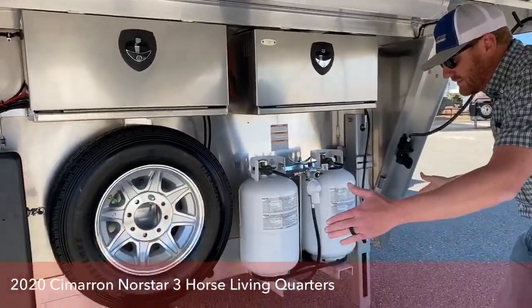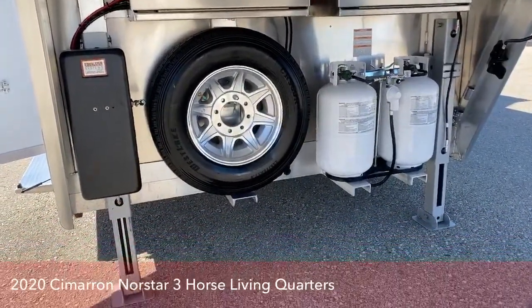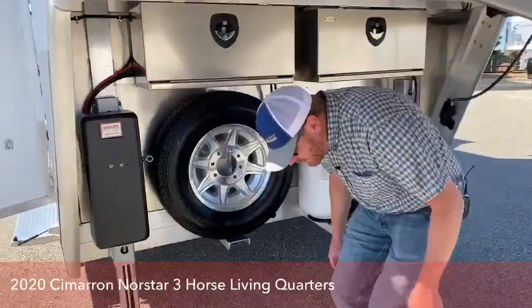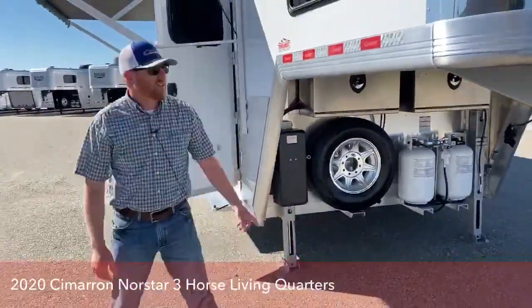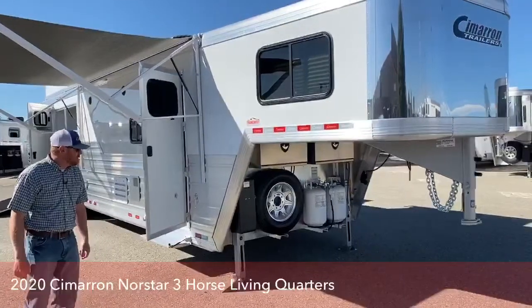This is a slide-out trailer, so we put dual electric over hydraulic jacks — very responsive. Having the dual jacks is great with the slide-out; it gives you a little more stability and you can level this trailer out. If you're not dead center when you're hooking up to a truck, you can manipulate those jacks and kind of walk it onto the trailer itself. So easy to hook up.